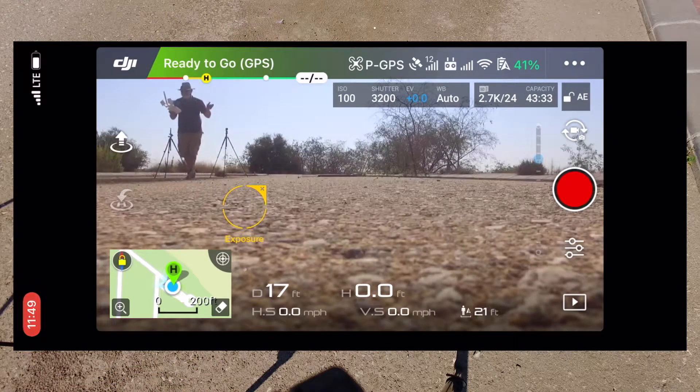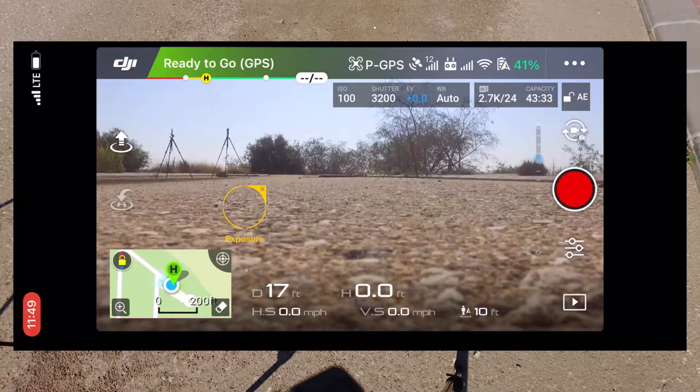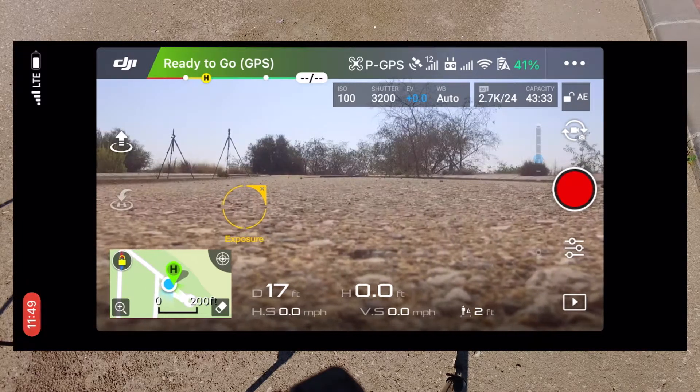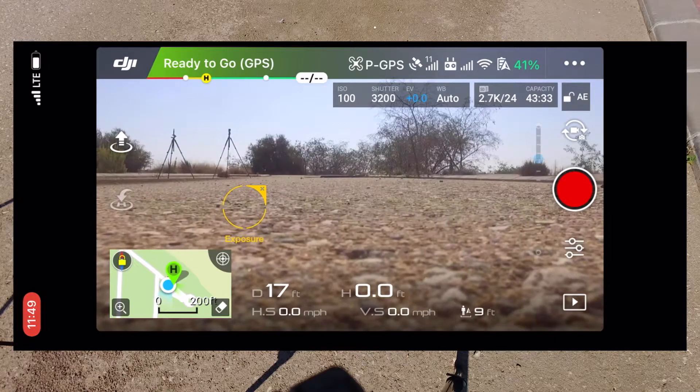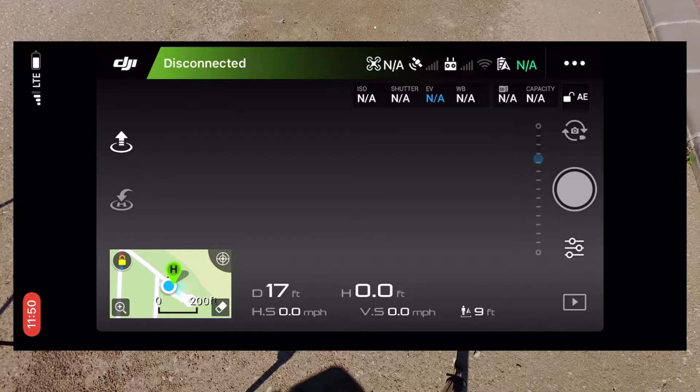I always turn off the drone first — it's your preference, but I always like turning the drone off first, just in case for some reason it takes off again. Turn off the drone, then turn off the controller.